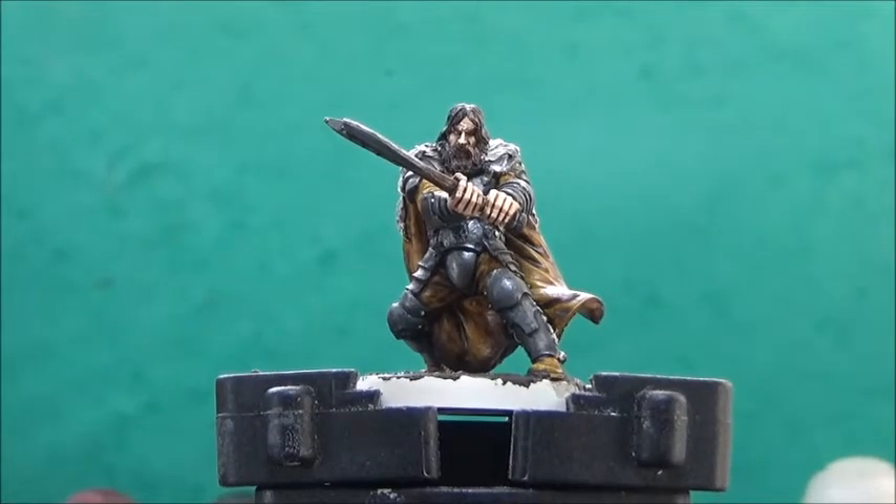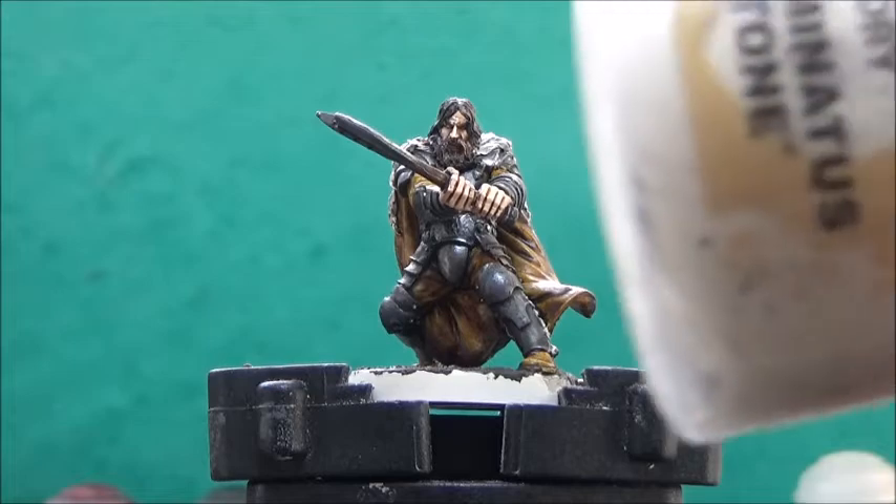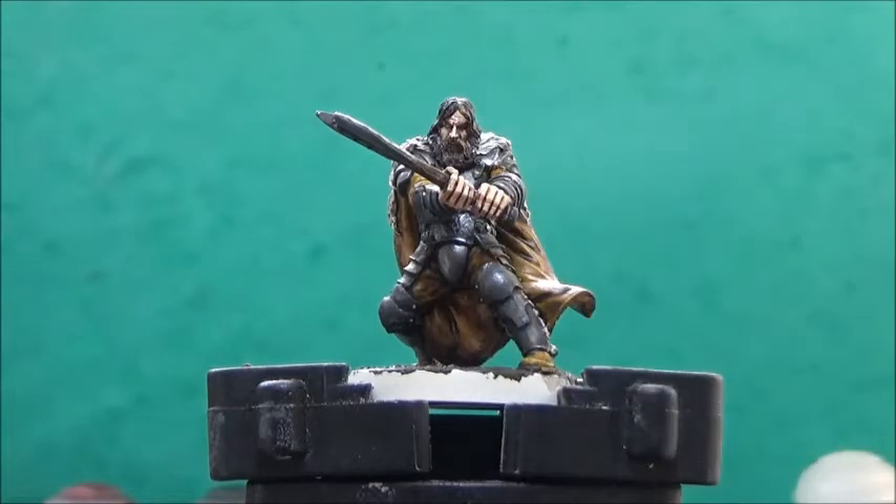I've given everything about half an hour to dry, and now I'll take some Taminatsu Stone and dry brush the texture on the base, but also a little bit on the cloak and the fur.